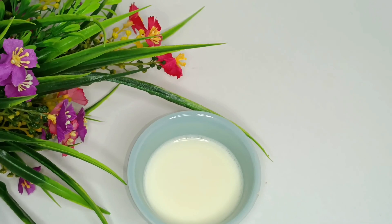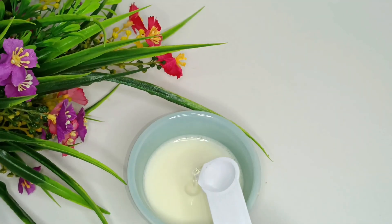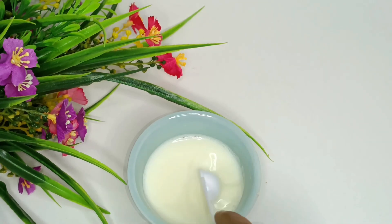Here I have one and a half cups of buttermilk. I am going to add vinegar to it, mix it in.